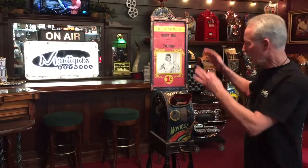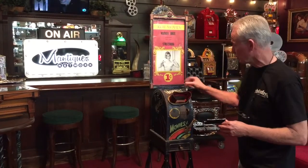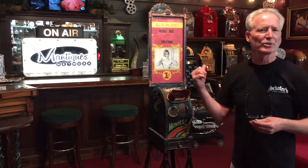I would never touch this. This is like the quintessential un-messed-with movie reel. Typically they do not have this nice script painted on them. I don't think this is factory — maybe somebody did it afterwards — but they did a very nice job in the very early days.